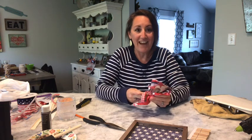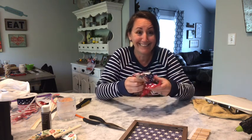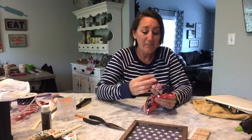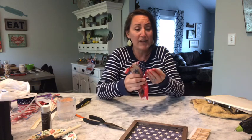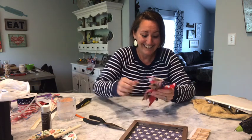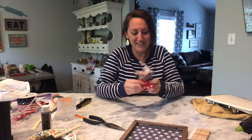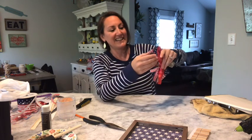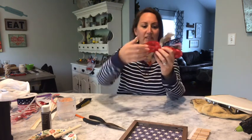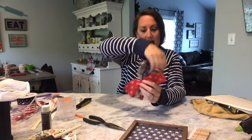Riley asked me if I would ever do a live video, like a live craft, and I said no way. I mess up so many times - if I did a live craft it would be a hot mess and it would take forever. But yeah, I'm just going to keep fluffing and pulling this apart. There's nothing special to it, no trick, just fluffing it however you like it, getting your ribbons going in the direction you want. It just makes such a pretty bow.